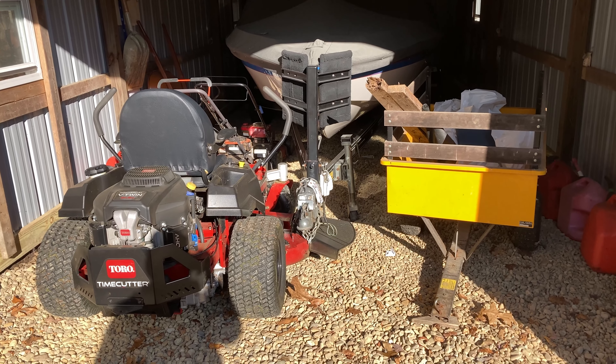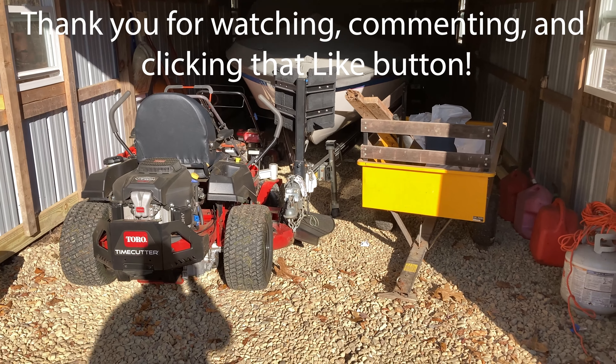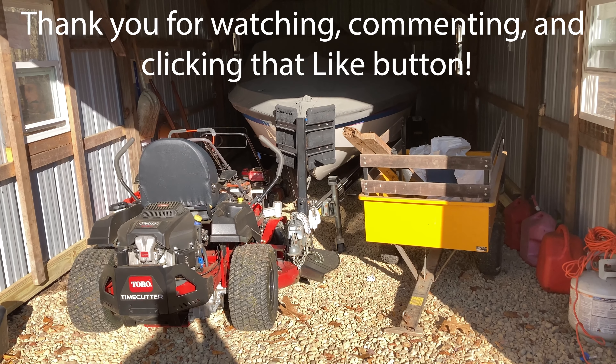If you like videos like this make sure you click that subscribe button and click the bell beside it to be notified when we put out new videos. Like, comment, and share — we really appreciate the support. We'll see you next time.